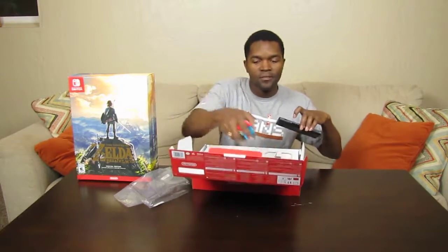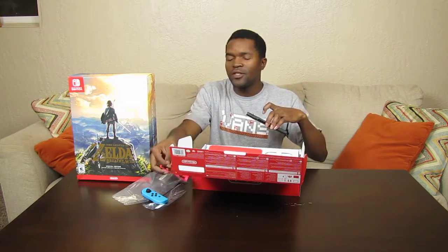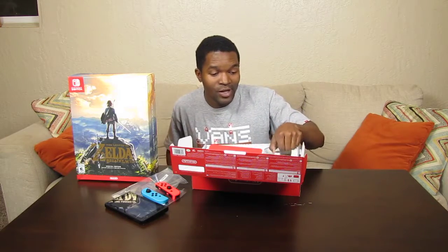This is just going to be an unboxing — I'll do the system setup at a later time. You might be wondering why I have Legend of Zelda sitting here. I have it for two reasons: one, the box looks freaking amazing, and two, I'm going to tease you guys until my next video which will be the unboxing of Legend of Zelda: Breath of the Wild.